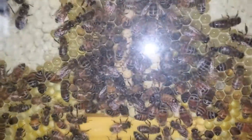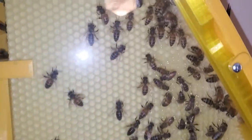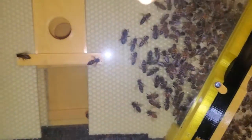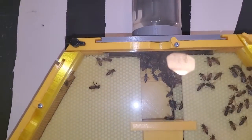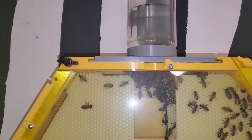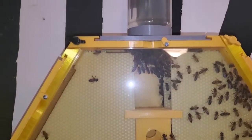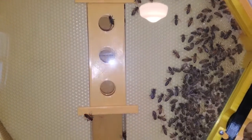They're starting to cap it all off now and they have expanded into this second section and they've started building comb on this side over here. They still have a lot over here that they can build on. I've started giving them some more sugar water because there's not a whole lot for them to harvest outside right now, so I did give them a little more sugar water — that'll help them establish more brood.